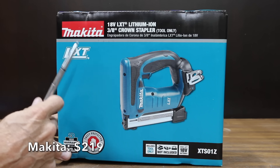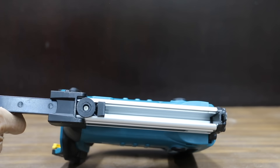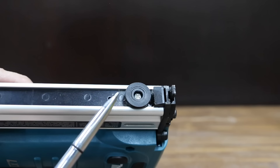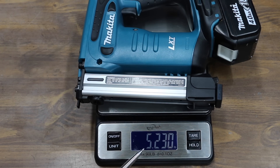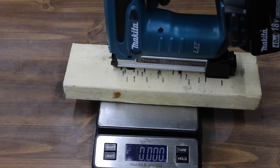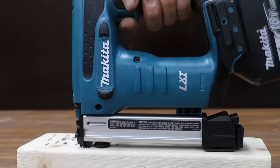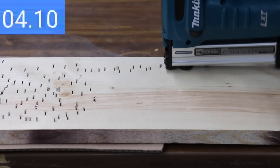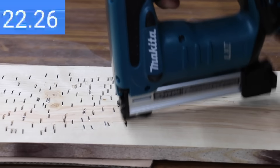The most expensive stapler we'll be testing at $219 — not including battery and charger — is made by Makita. It's an 18-volt LXT lithium-ion powered stapler that handles crown staples from 3/8ths to 7/8ths of an inch. You can adjust the depth but not the power settings. Without a battery it weighs 3.87 pounds; with a 4-amp-hour battery, 5.23 pounds. It measures 101.7 decibels, and fired off a staple at just 0.02 pounds. The Makita is the fastest battery stapler at 0.1 seconds. With the trigger squeezed, it fires with every tap of the striker, and it reconstitutes a lot faster than the Milwaukee — completing 80 staples in 23.5 seconds to move into the lead.